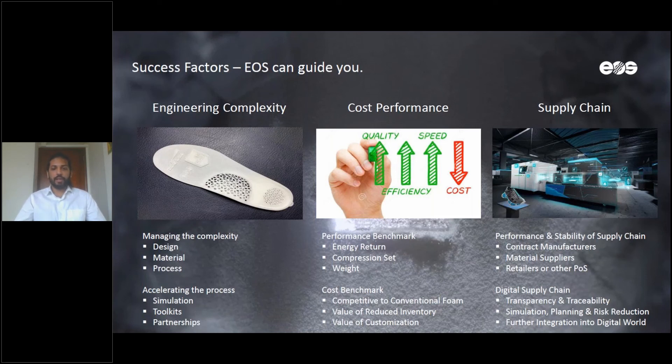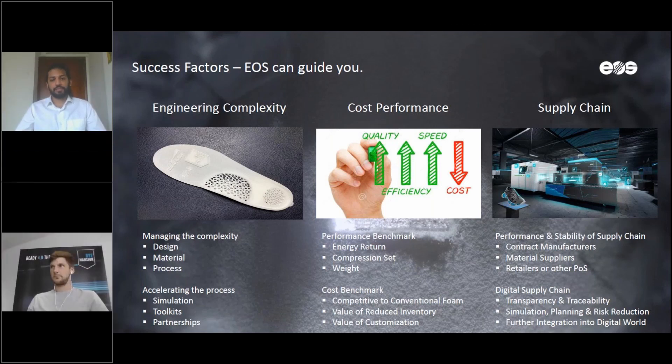At the same time, we can help you optimize your supply chain through a fully digital approach, bringing Industry 4.0 principles to help you choose the best facility, reduce costs, and achieve the best part quality. We also help you choose the best finish for your parts. I'm now going to pass it over to Jonas from Dimension, who will take us deeper into the post-processing of the insoles.